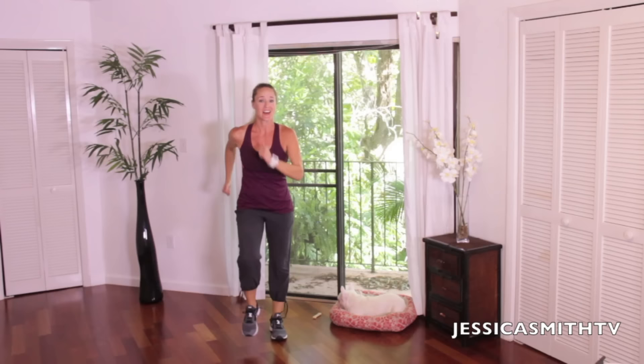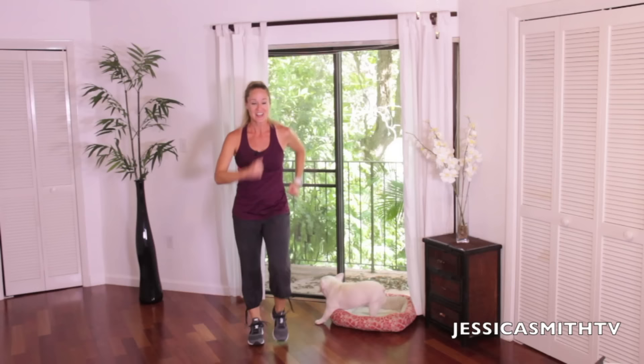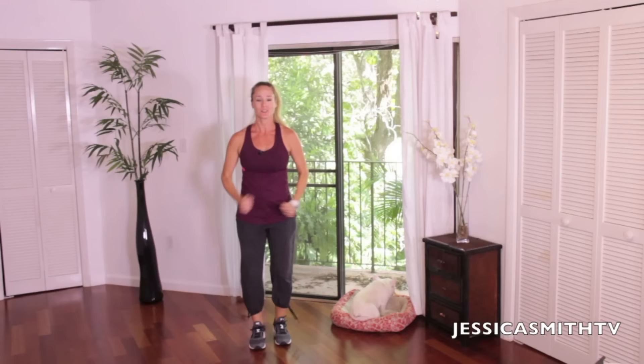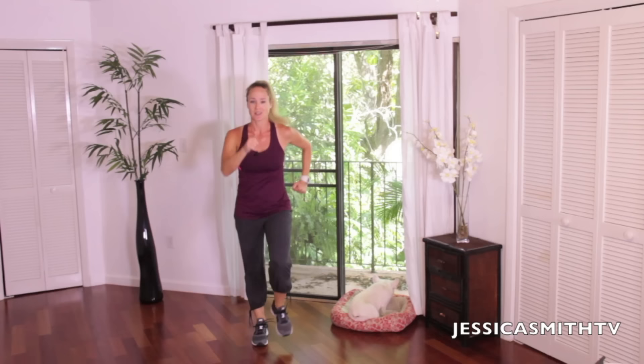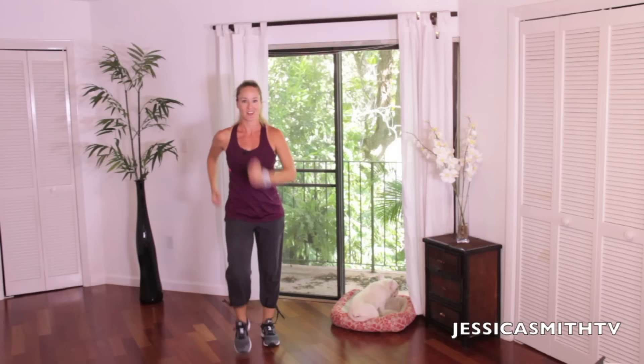Hey everybody, it's another great day for a workout here on Jessica Smith TV. I'm Jessica, this is my sidekick Peanut, and we're ready for a quick power walk cookie with you. So just like it sounds, we're going to do a little power walk. It's not going to last too long. It's a great way to just pick up your energy, get your blood flowing. This could be a complete workout, could be a break in the afternoon from your computer, could be an add-on to another routine. It's all up to you.